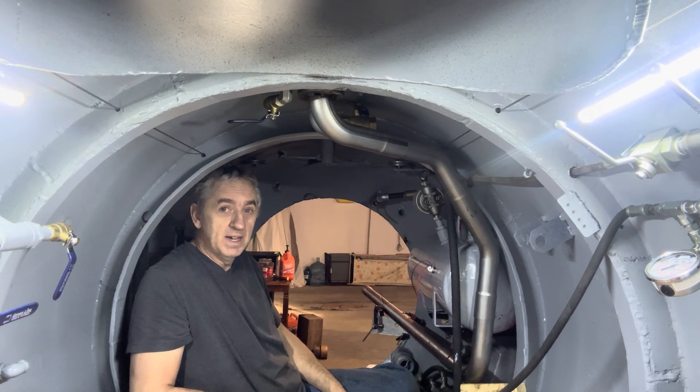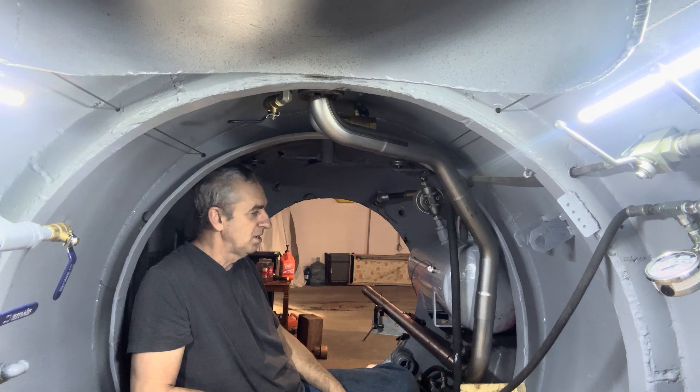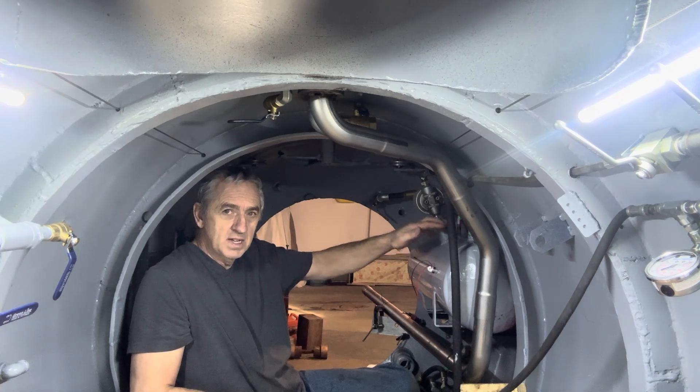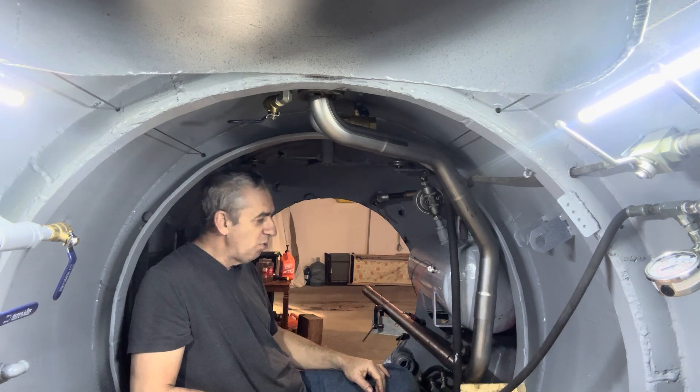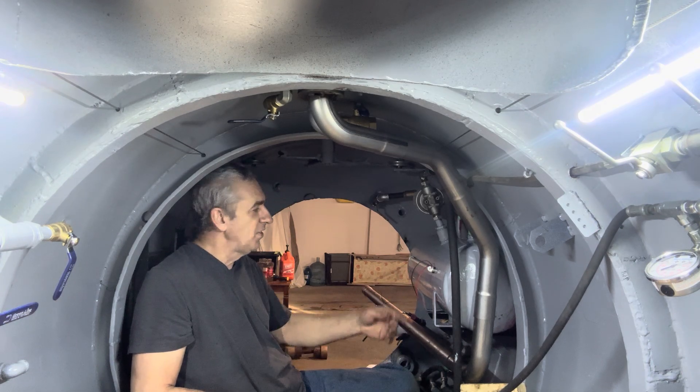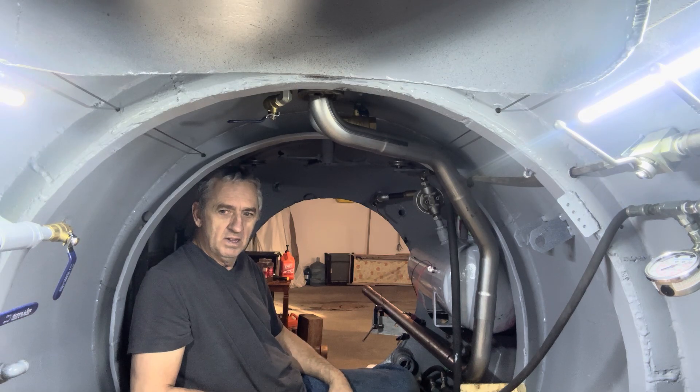This is really coming along nice, I am tickled pink. I painted my hydraulic tank. I've got an LED light here to hook up yet, but it's so bright in here I don't even know if I need it.